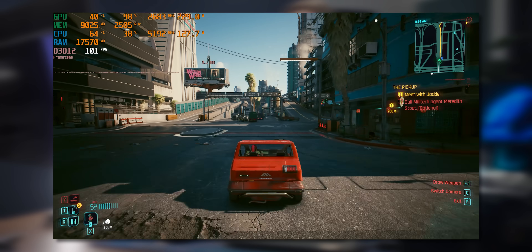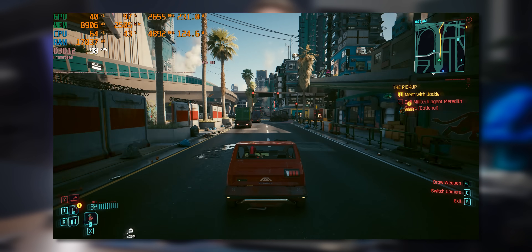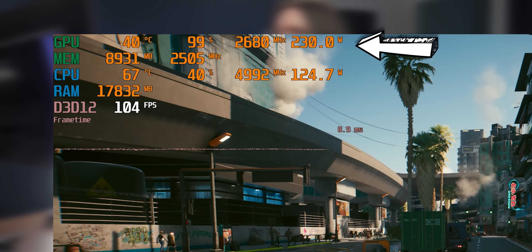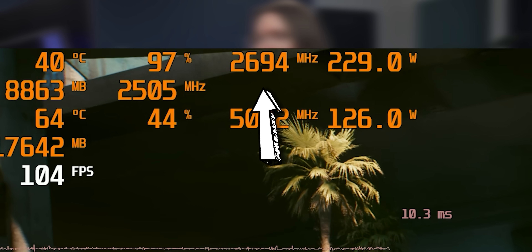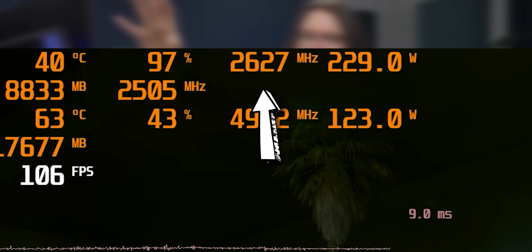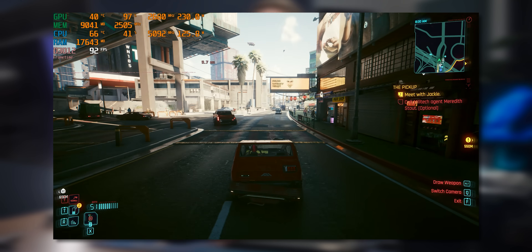Before doing the BIOS flash, let's see how the 9070 behaves on the stock performance BIOS. Running Cyberpunk at 1440p ultra settings, straight out of the box we're sitting at about 230 watts of power draw — very consistently — with a core frequency of about 2.6 GHz, which gives us roughly 100 frames per second.